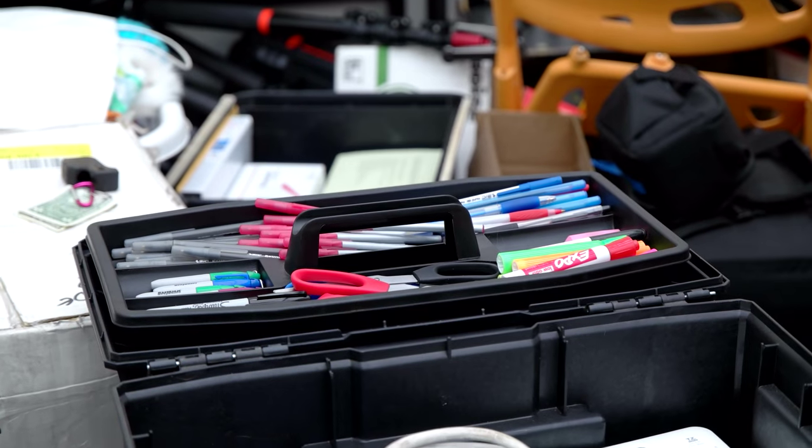The number one thing that's going to disappear are pens. Always, always pens. No one ever has pens, and they're liars for saying they're going to bring them back. So have tons and tons of cheap pens that are just going to disappear.